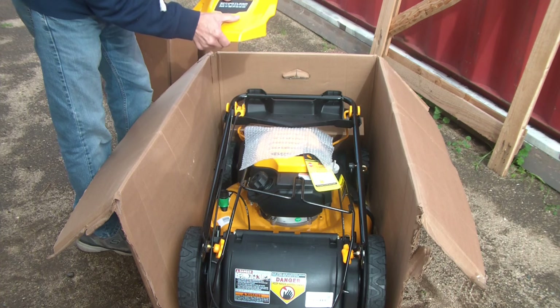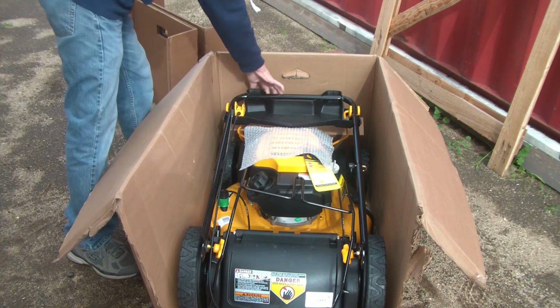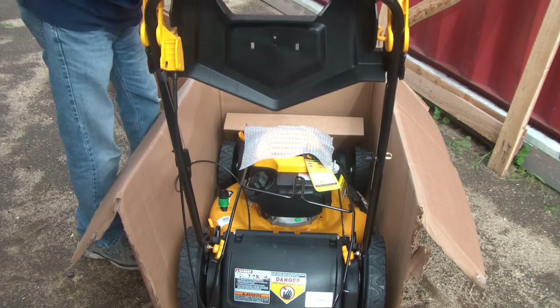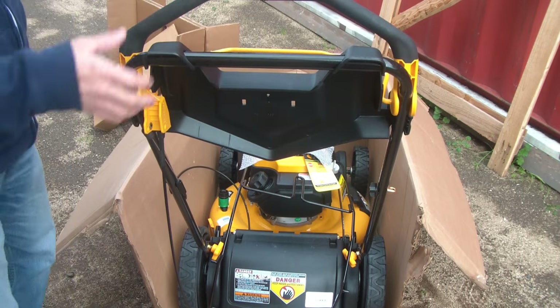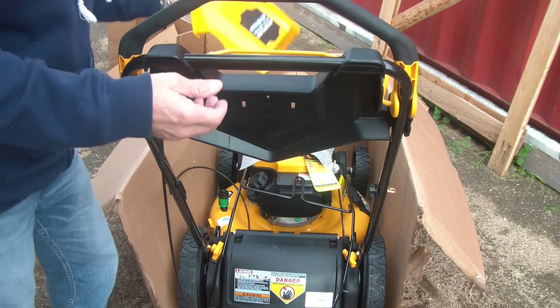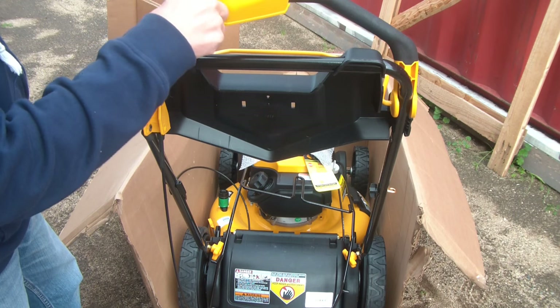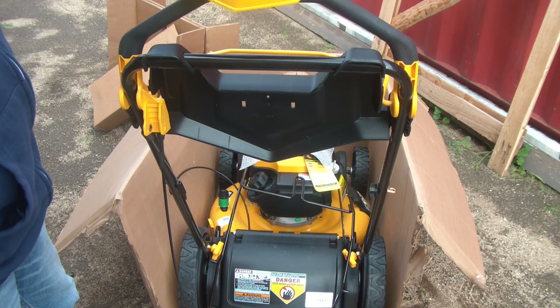There's a piece here that I don't know what it goes to, but it's all tweaked out. This piece actually goes on here — it's a plate cover — but it's all from bouncing around in shipping, it's all tweaked out. I don't want this, so I'm going to talk to them about that.